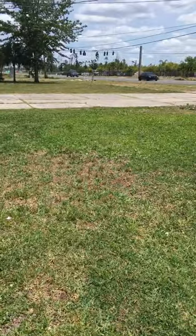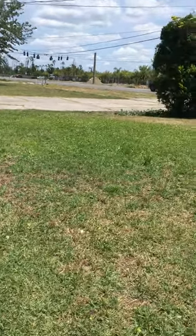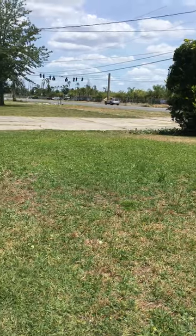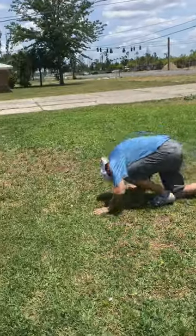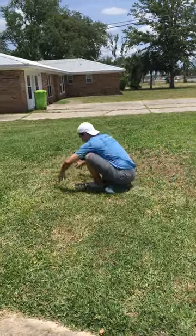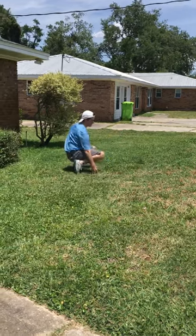Hello everybody, this week your challenge is to do a couple of somersaults and cartwheels. So here's how you do a somersault. Down on your knees, roll, tuck your head under. So then you roll onto your back, right over onto your feet.